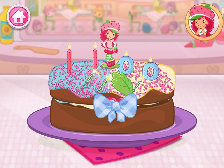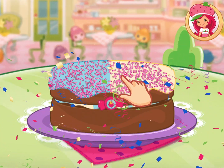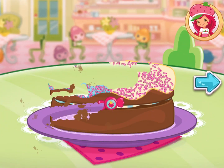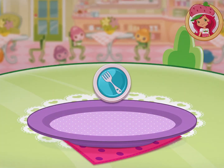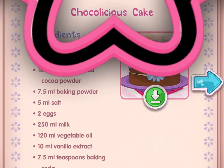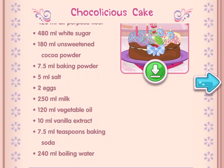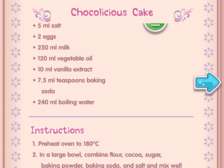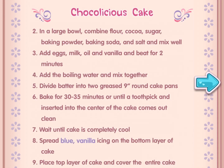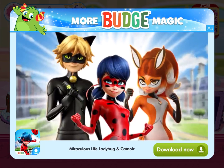You did it! Fantastic work! That looks very delicious! And you just created this very special recipe. Don't forget to save it so you can make it at home. Whenever you're ready, let's go choose our next dessert to bake. It's hero time!